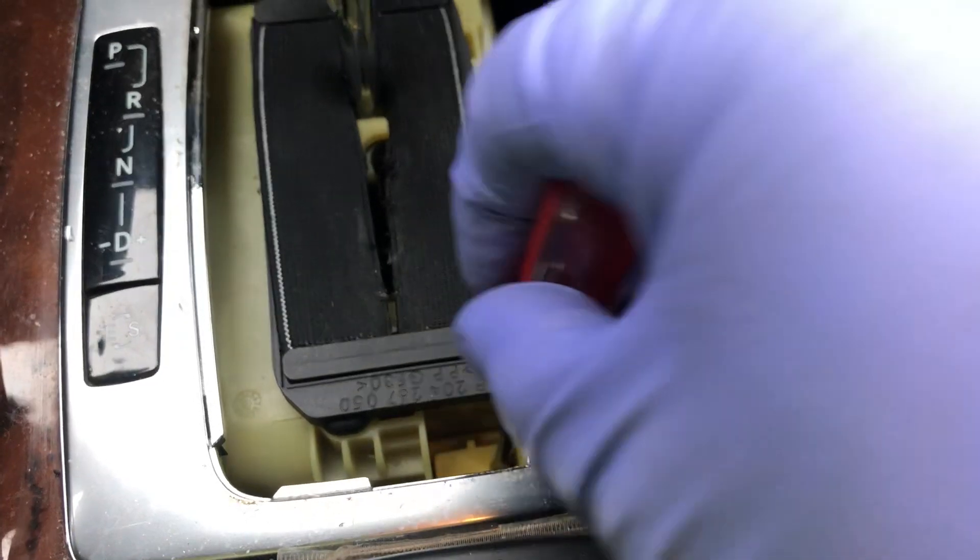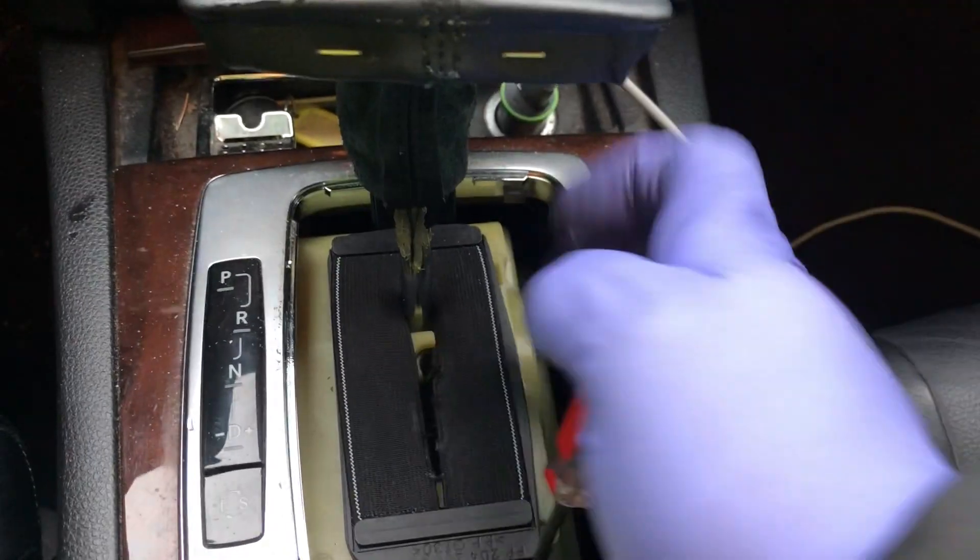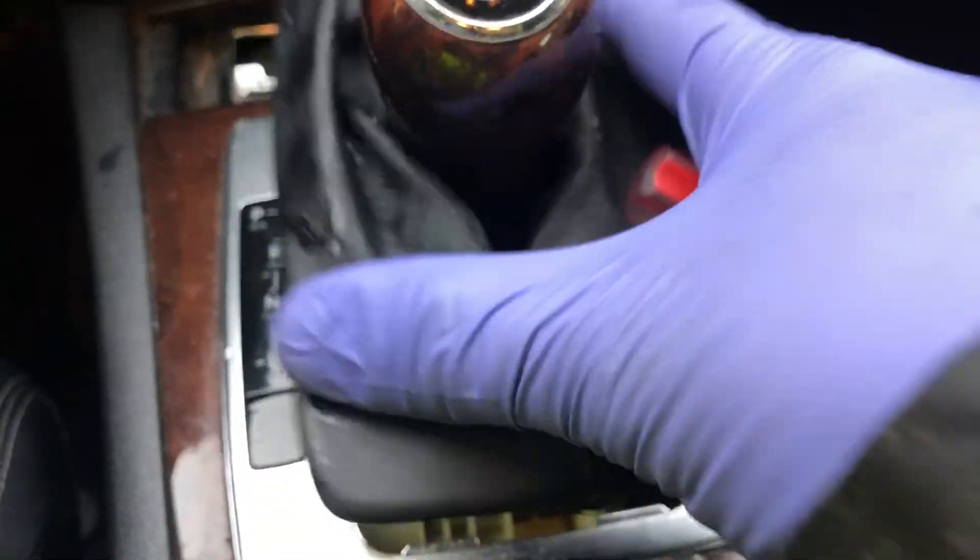Here is the yellow tab. Push it down. Once you push it down, get it into gear and put it into neutral.